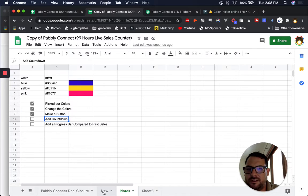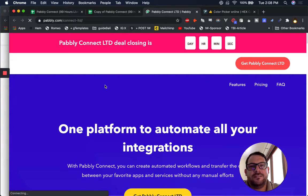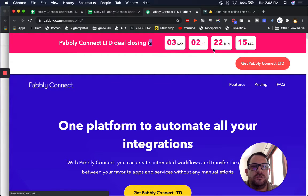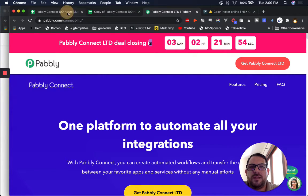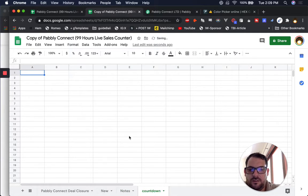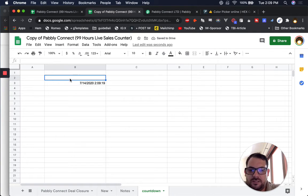So let's see about adding the countdown. How are we going to do it? We're gonna use equals NOW. Their countdown shows Pably Connect LTD deal closing — three days, two hours. It is now 2 p.m., I'm in Singapore time, so it's 4 p.m. my time in three days. We gotta figure out the technical side of this. Let's do countdown here — we're gonna use equals NOW. 7/17/2020, 4:00 — I think this is it. So we have that, and then this is equal to this minus this, and we format that as duration.